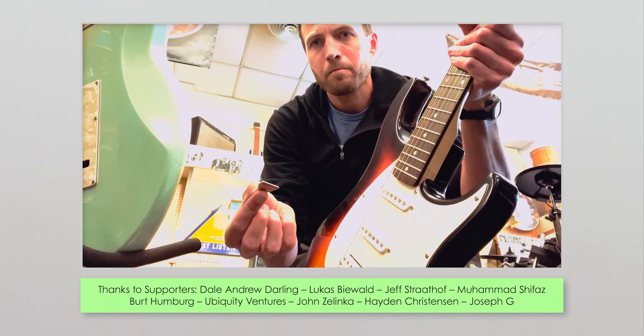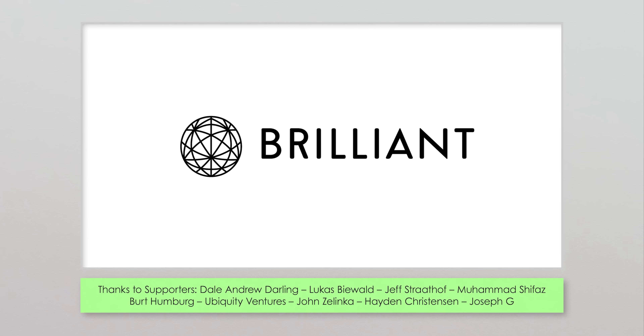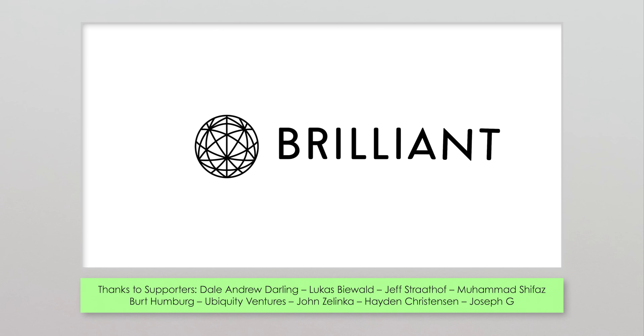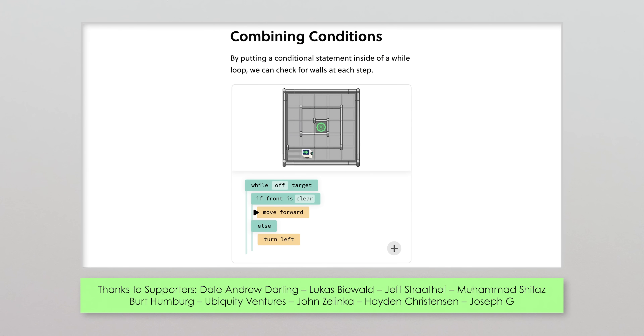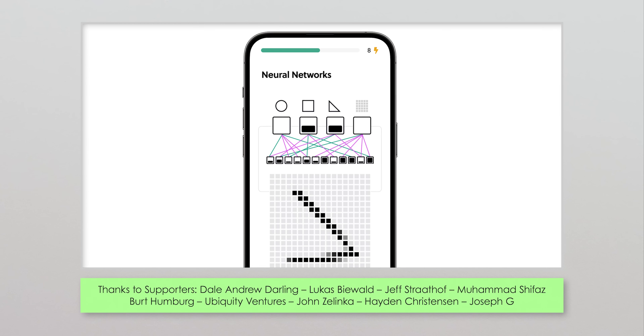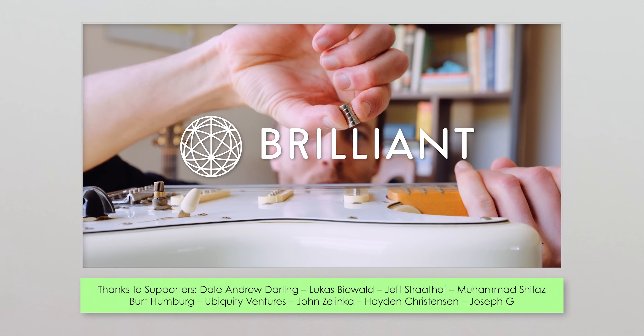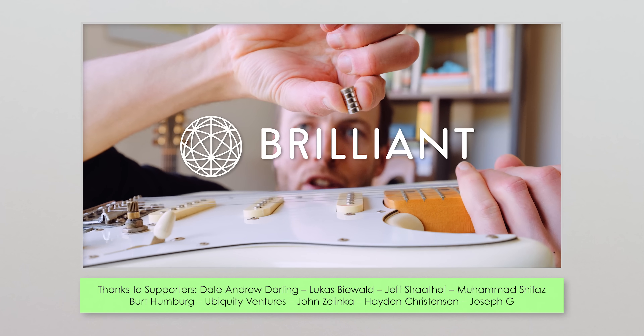I did a lot of hands-on investigation for this video — it's one of the best ways to figure things out. And it's how this video's sponsor, Brilliant.org, helps you learn by interactively exploring math and science. Brilliant has thousands of lessons from basic computer programming to physics to AI. Go to Brilliant.org/MinutePhysics to get a free 30-day trial, and the first 200 people will get 20% off an annual subscription.